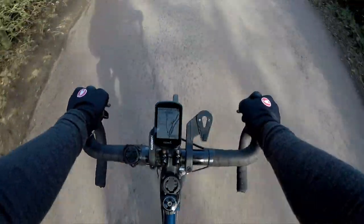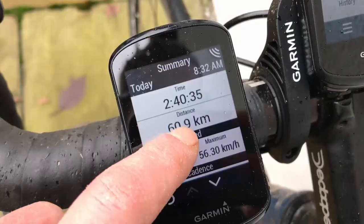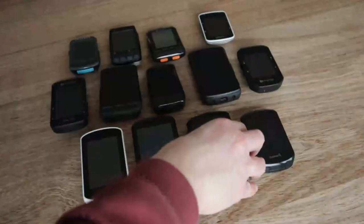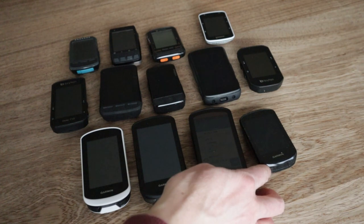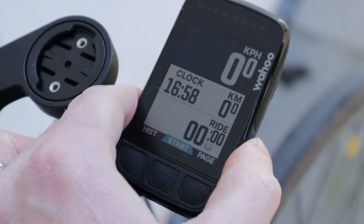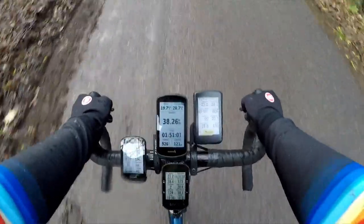The Edge 830 is a compact touchscreen bike computer with all the features, navigation, training, and safety that any self-respecting mammal — and most disrespectful ones — could need. But it launched in 2019, and other bike computer kids have joined the GPS block. Is it still worth buying in 2023, especially when the Edge 840 might be just around the corner? In this video I will categorically answer that question — okay, I'll make a ham-fisted attempt at it.